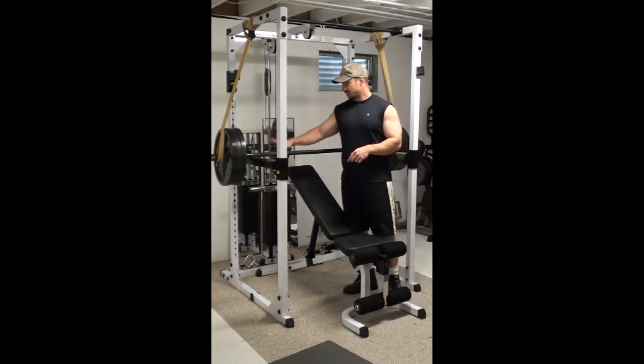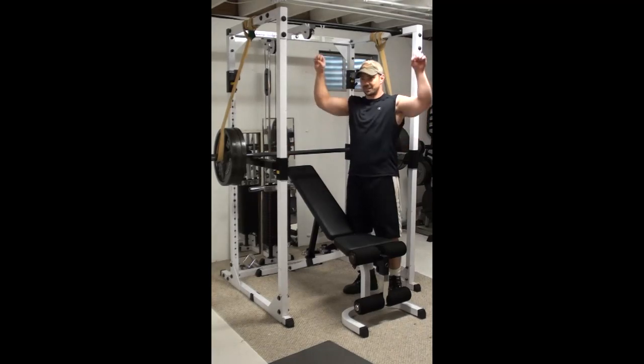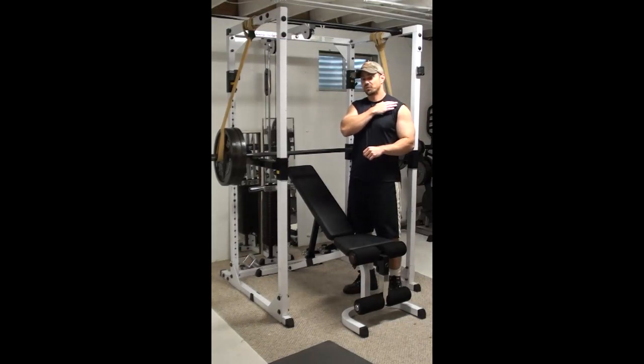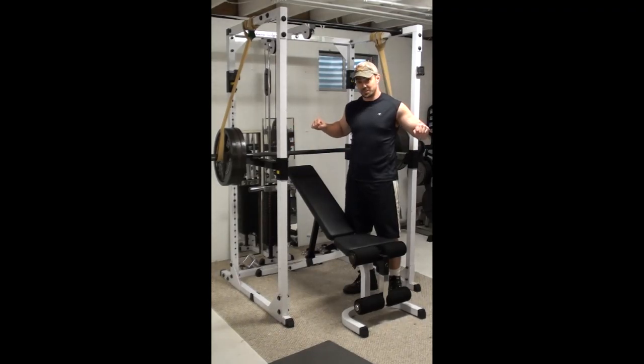The regular incline barbell bench press is done by pulling off, coming all the way down and pushing up. I find that if you're coming to the bottom of the barbell bench press, you're actually putting a lot of stress on your shoulders for not much gain in the upper chest. This is one of the reasons why a lot of people avoid the incline barbell bench press — it flat out hurts your shoulders when you come down to that bottom press position.